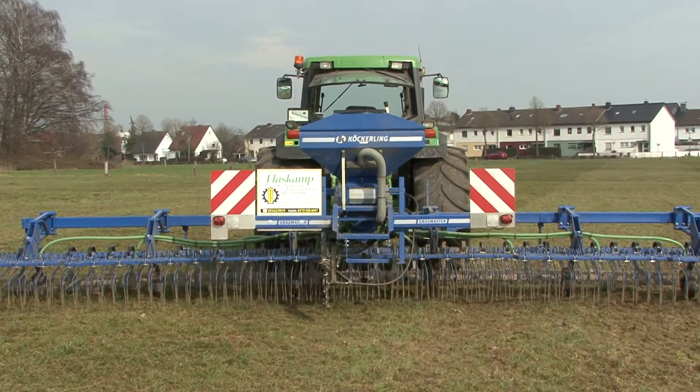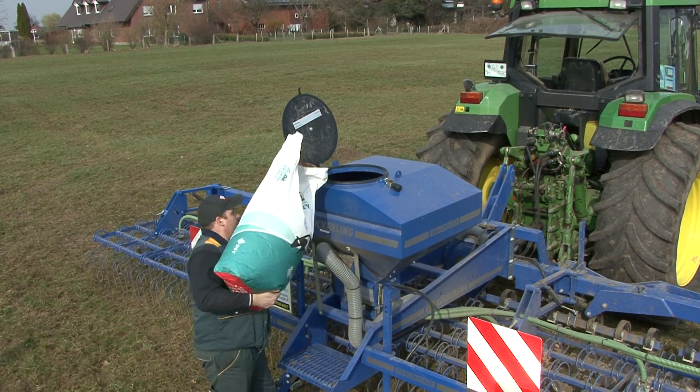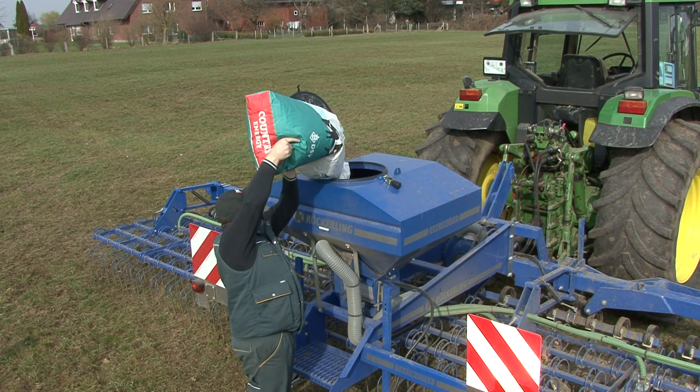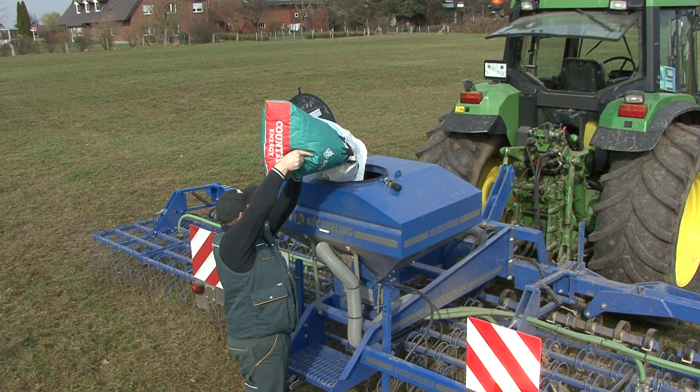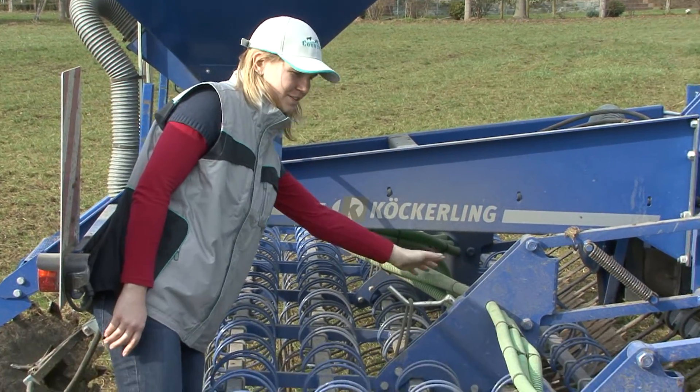To maintain a high content of quality grasses, over-seeding to rejuvenate the sward should be done regularly. A complete renovation can be achieved in one pass using a pneumatic seeder with a tine harrow system.